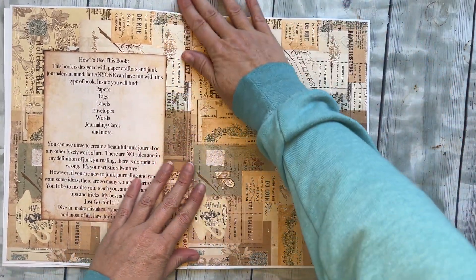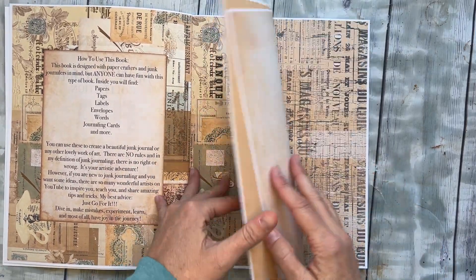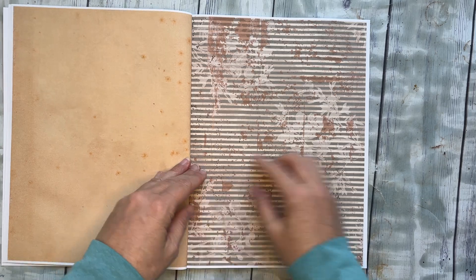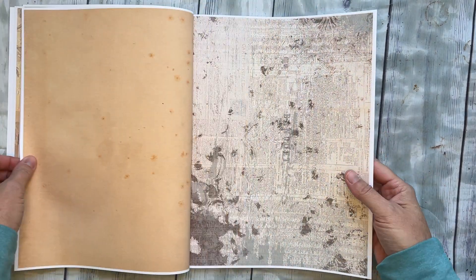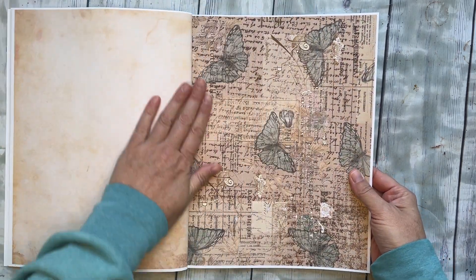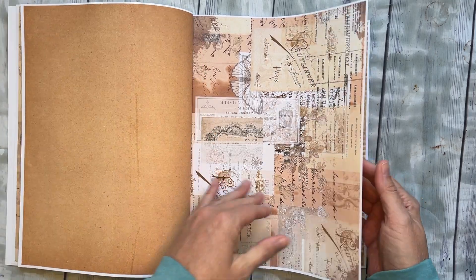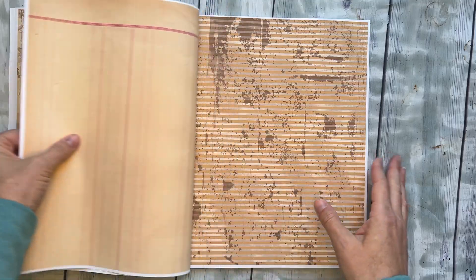It gives you ideas of things to make. The first 20 pages are pattern paper with a neutral on the back, so we have the pattern and the neutral. That way when you fold it, or if you're using it as a page in a journal, it would be pretty on one side or on both sides. I used a few different kinds of neutrals, but it's neutral on one side and pattern on the other.